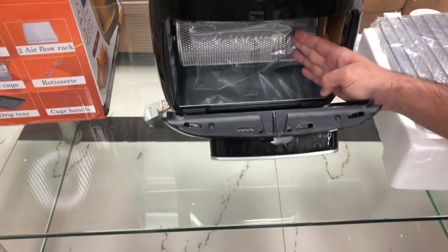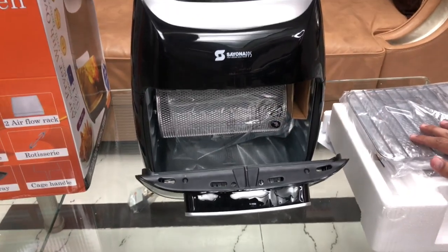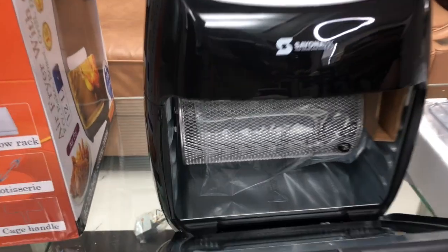Here is the basket inside, along with the accessories. Have a look.